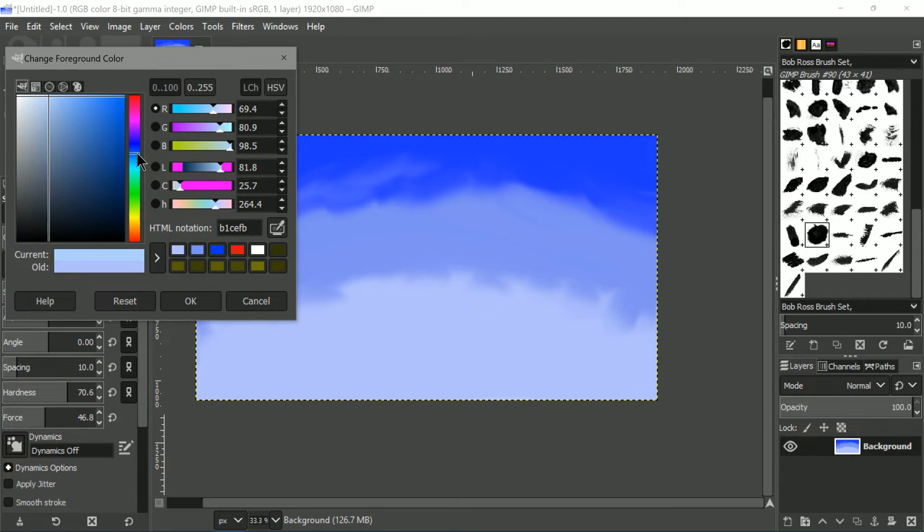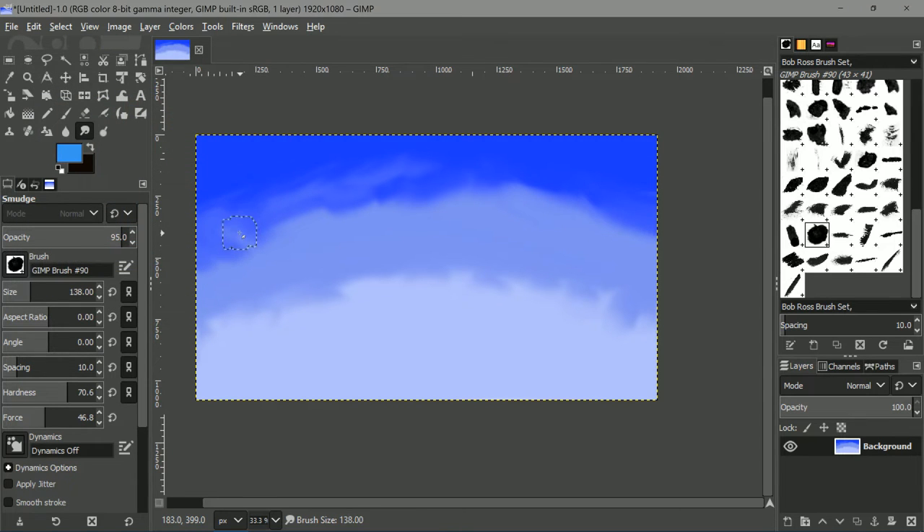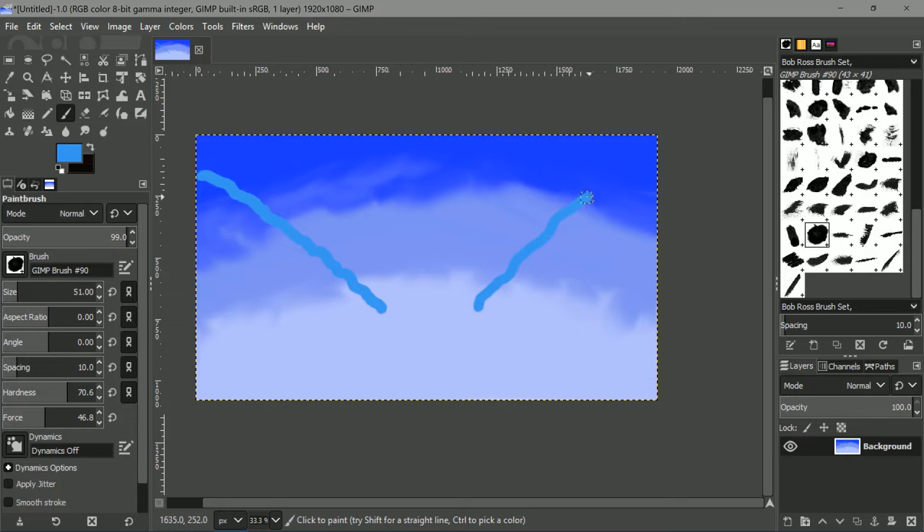We're gonna do happy little clouds — I think it's time for some happy little clouds. I'm gonna do my first cloud color, it's gonna be this blue. Now watch what happens: since we have the brush, if I begin here it's a very light blue, but once I start going down the line, you see it turns dark blue. It's just magic — it's just the background that I've made, which has now created this sort of gradient. It's simply beautiful.